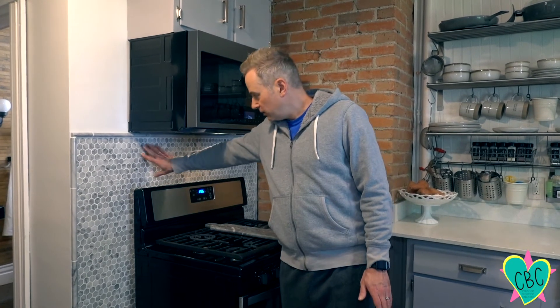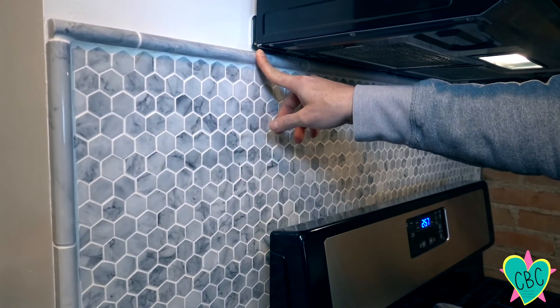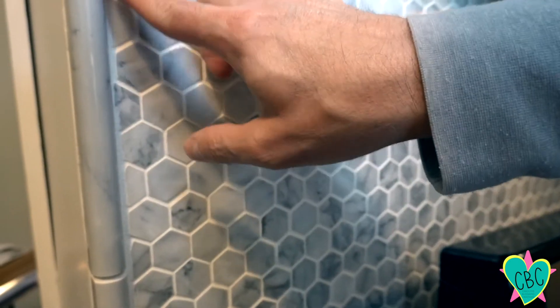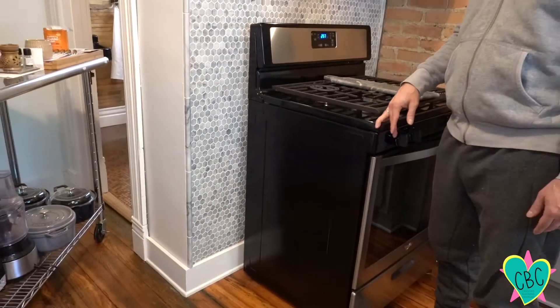We've had the backsplash done for a couple months now and it's held up really well — it still looks great. We used the tile saw to cut the bar pieces, the straight pieces, and the little fill-in pieces, and it turned out really good. This was about a three-day project: first day we laid and cut the tiles, second day we put the grout on, and the third day we cleaned off the grout haze, which was a little more time-consuming than the rest. If you have any questions or tips, just leave them in the comments below. Thanks for watching!